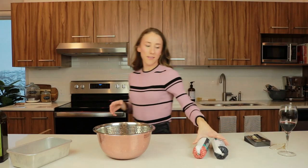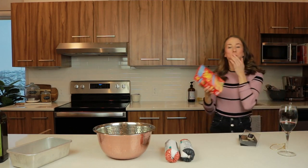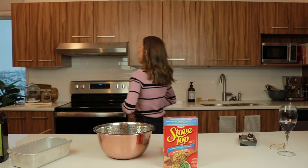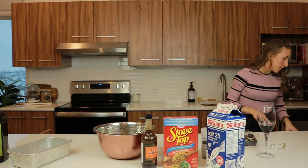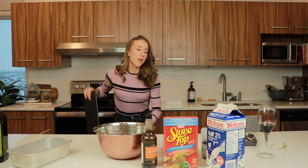Now we need all of our ingredients. Grab your beef. The full recipe will be either in the description bar or on dietitianalstudy.com. We're gonna be using stovetop stuffing, salt and pepper, Worcestershire — do not say that word — ketchup, egg. Get your garlic mincer if you have one.